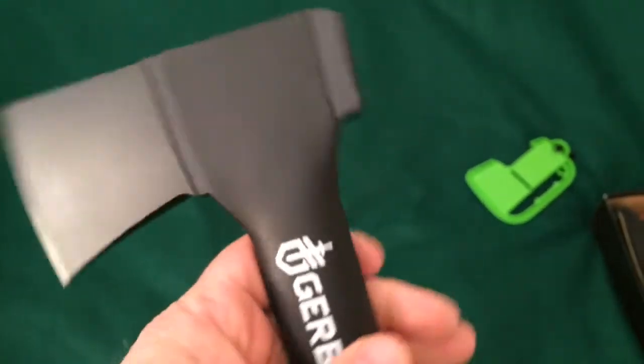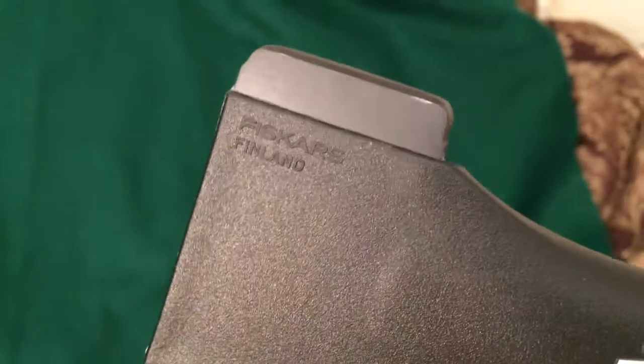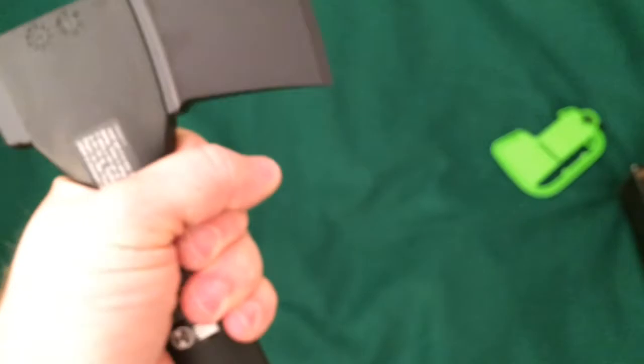These are made by Fiskars of Finland. I guess Gerber bought Fiskars — from what I heard — or they're licensed to sell them, but I think Gerber bought them. These are still made in Finland.